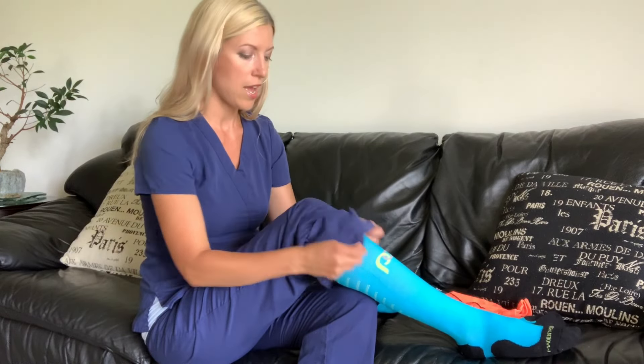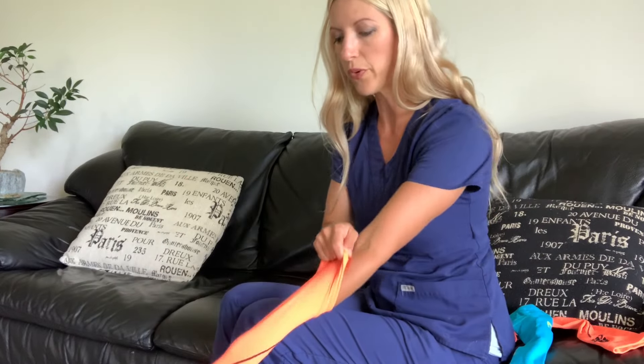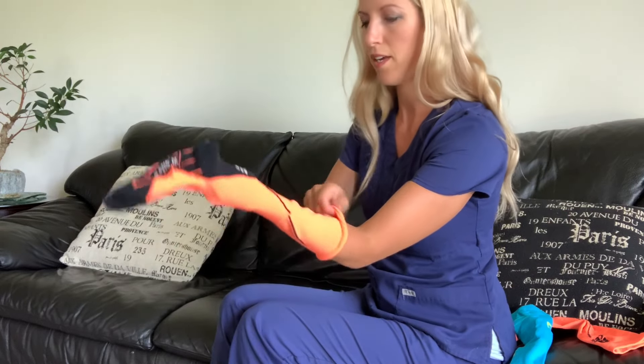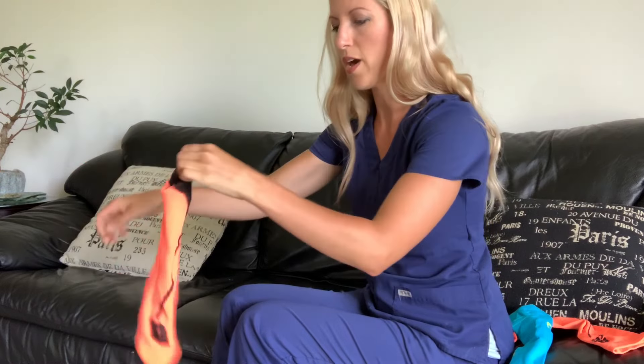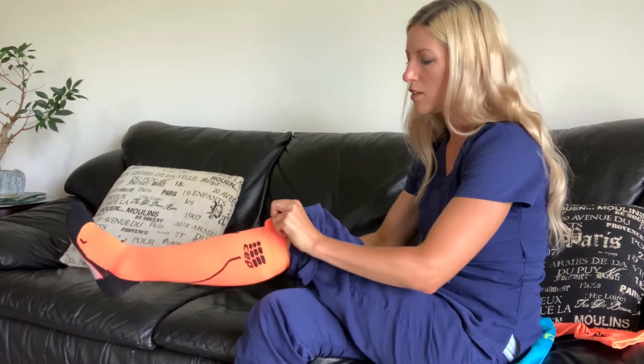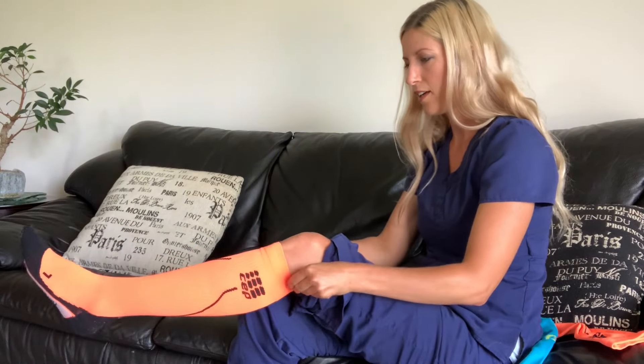Now I'll do the CEP brand of compression socks. Same thing — reach in, grab the heel, pinch it, and pull the sock over top so you have a little booty on the inside. Then slip it on like a little anklet sock. These ones are definitely much more snug — I can feel it just putting them on. You can work the rest up, and as you can see I'm having to put more effort into pulling these up. There is a noticeable difference. Right up below the knee, about two finger widths behind the knee — and this is the CEP brand.